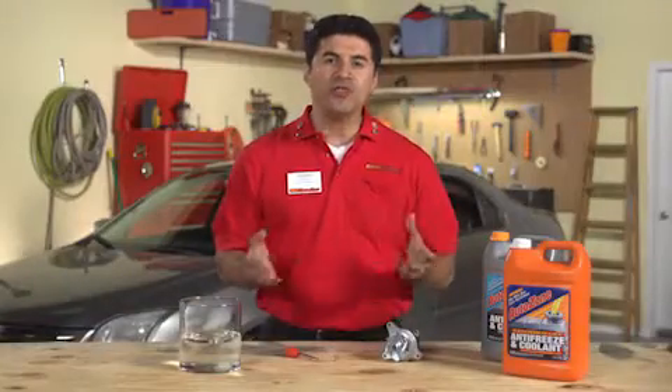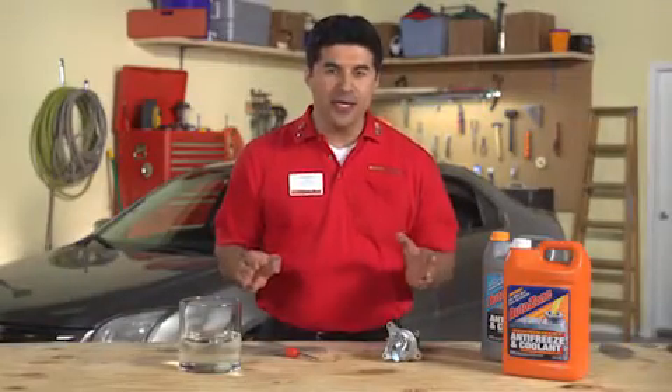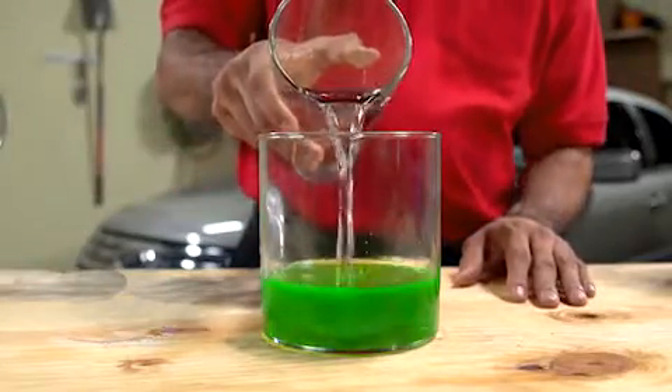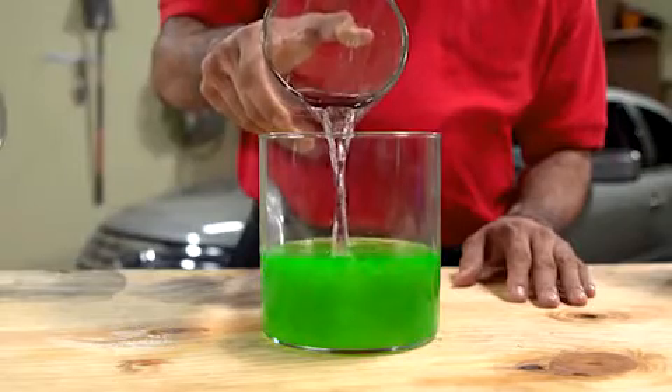It's also important that you use the right proportion of water and coolant. Pure coolant doesn't provide as much protection against boil-over as does the mixture. But if the proportion of coolant is too low, the mixture can freeze. When liquids freeze, they expand, and frozen coolant can crack the engine block or cylinder head and destroy the radiator. A 50-50 mix generally provides protection down to negative 34 degrees Fahrenheit.